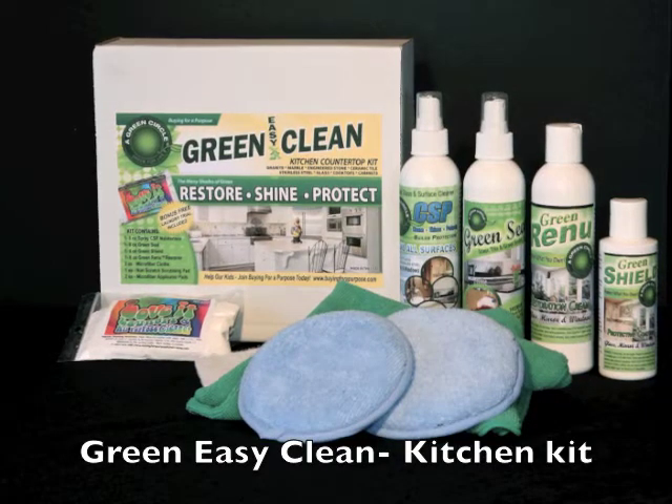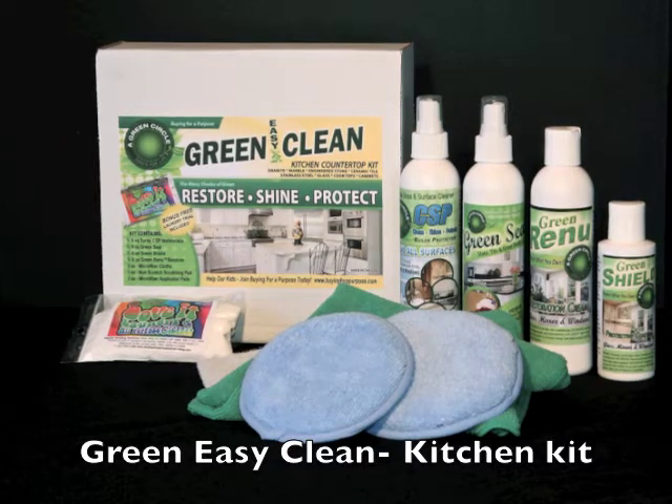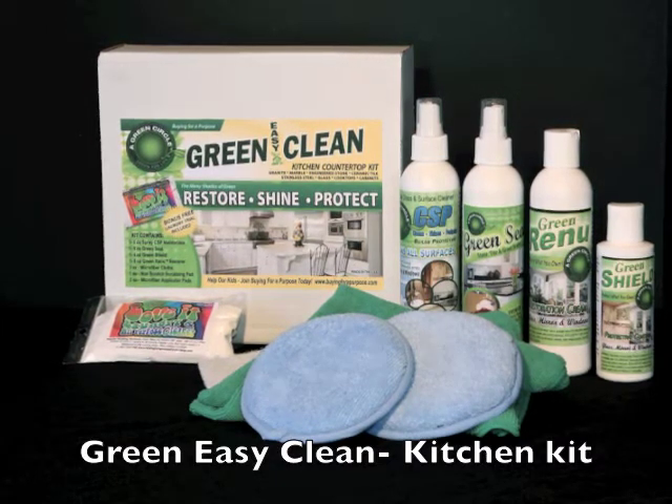This video is a demonstration on how Green EasyClean Kitchen Kit will protect your granite from harmful stains and keep it looking brand new.